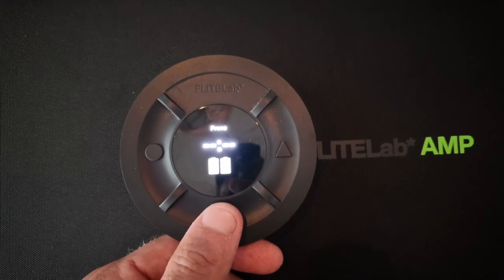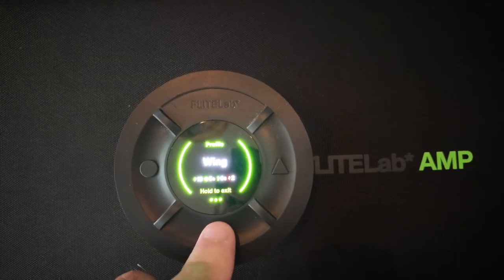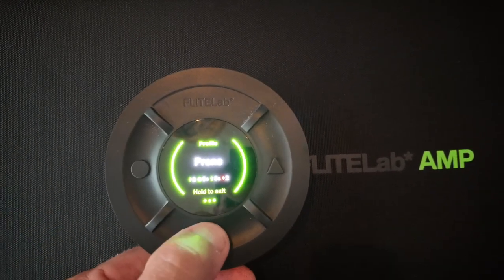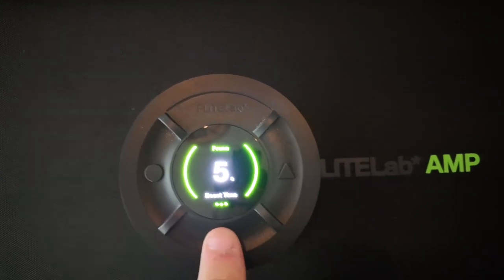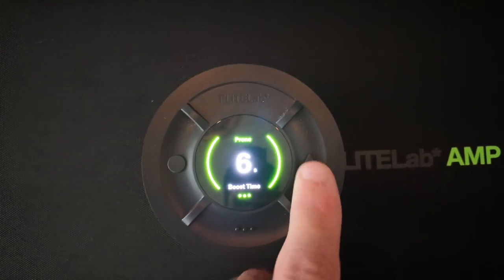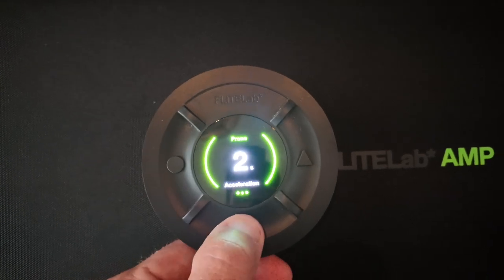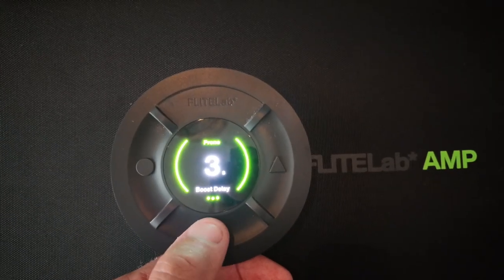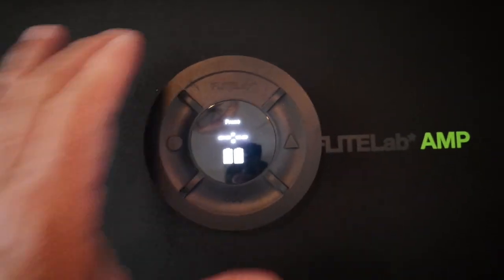If you wanted to switch between Prone, Wing, or Downwind, remember just hold the Menu button. I'm gonna go to Wing now — hold the Menu button and now I'm in my Wing setting. If you're on the water and you realize your thrust is not enough because the waves are too small, just tap the Menu and turn it up to 10. Maybe your boost time isn't long enough — set it to six seconds. Maybe the acceleration delay is too long and you want it to kick in faster. Maybe you want more paddle assist because you're tired. Maybe you want your boost delay to be two seconds because you're missing the wave. Hold the Menu button and it's saved in your profile.